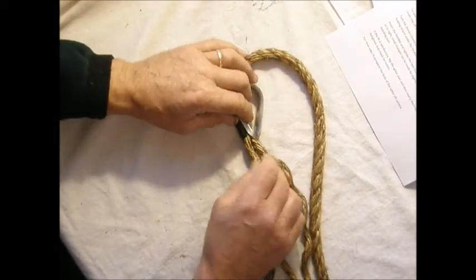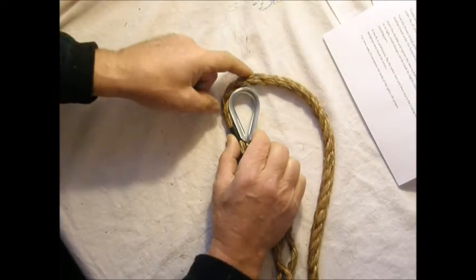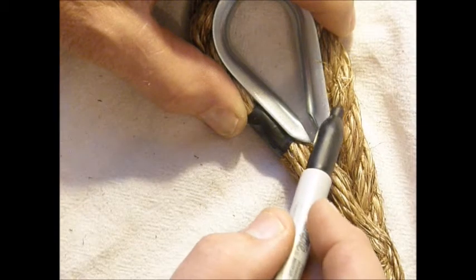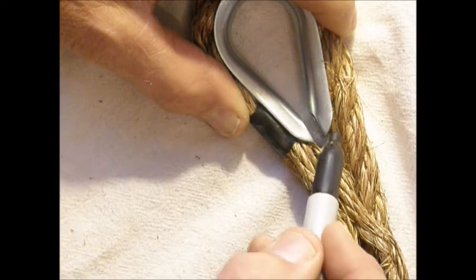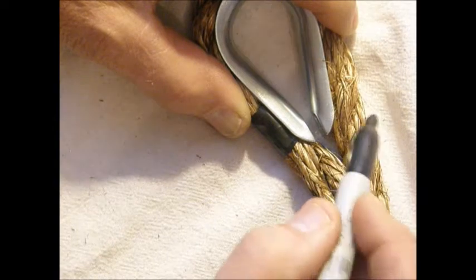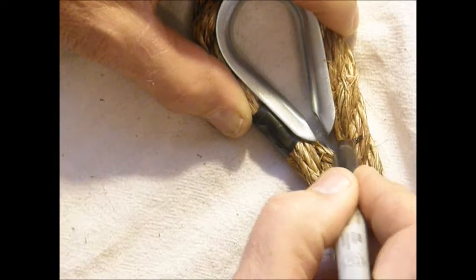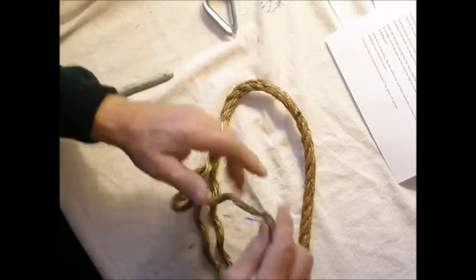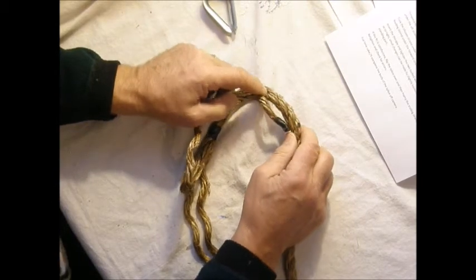Now take the thimble and set it on the working strand so that the leading strand is right at the neck, and then we'll bring the working strand tied up against the thimble. Find a strand whose aft edge is about one strand aft of the end of the thimble — that will be our aft strand, and the one in front of it will be our target strand, so we put a mark on it. We'll get the thimble temporarily out of the way, and then take our leading strand and tuck it underneath our aft strand.